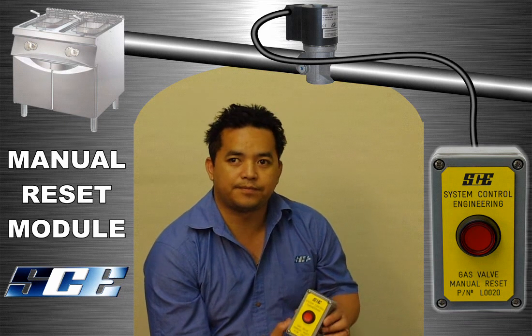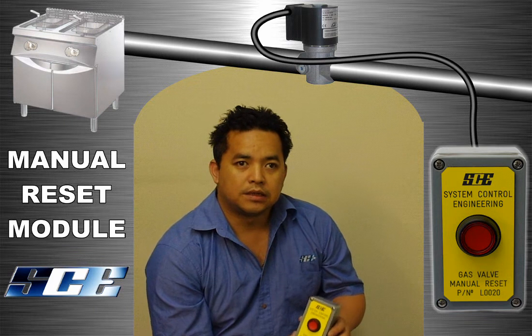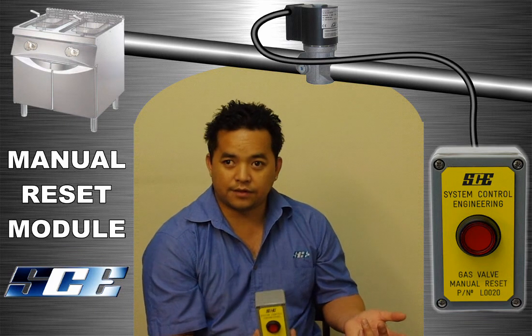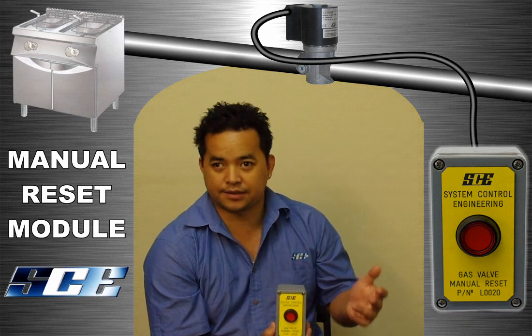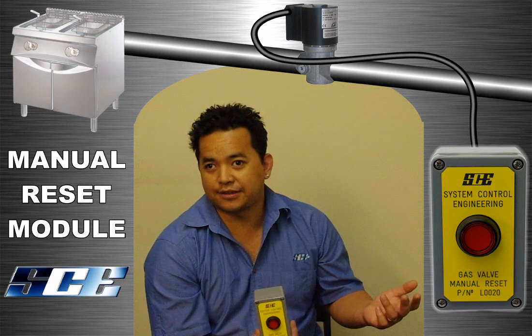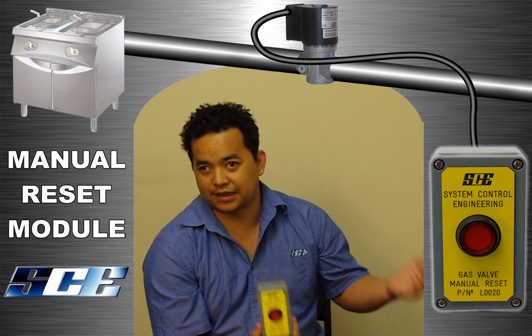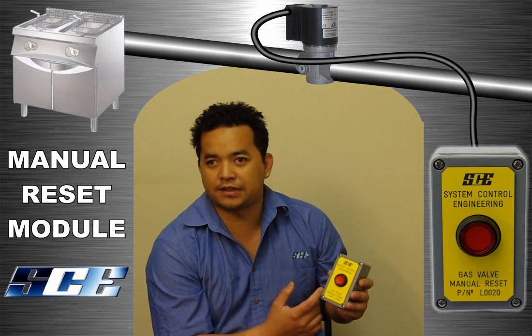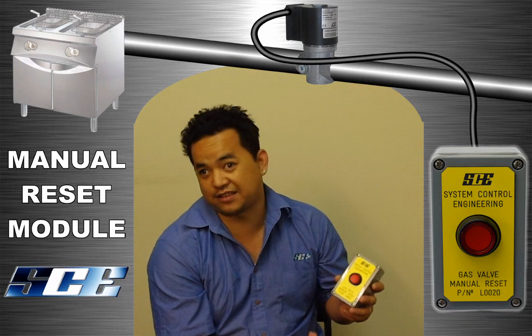So the solenoid valve will actually open as soon as the power comes back on normally? Yes, that's right. Because in a normal solenoid valve, you put power to it, it opens up and there's gas through. As long as there's power to it, the valve will always stay open to let gas through. And that button there stops it? This prevents the accidental restoration of gas.